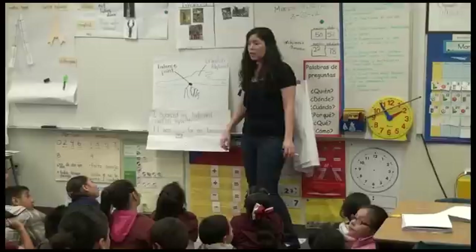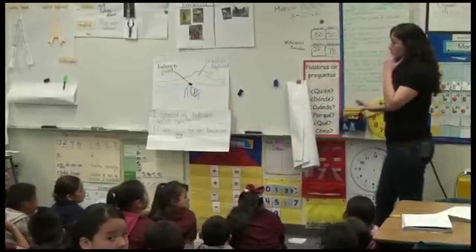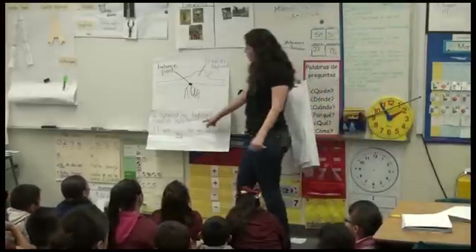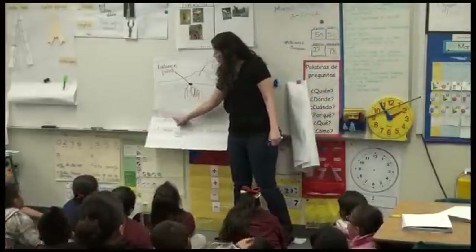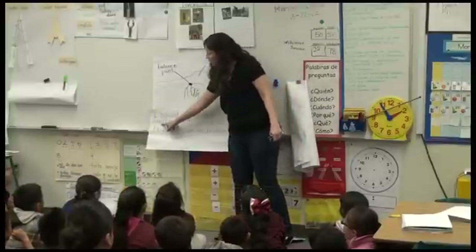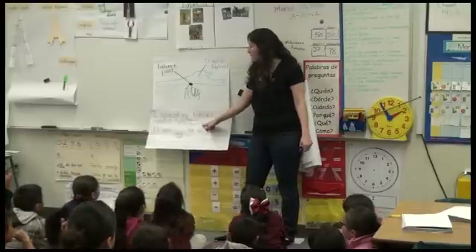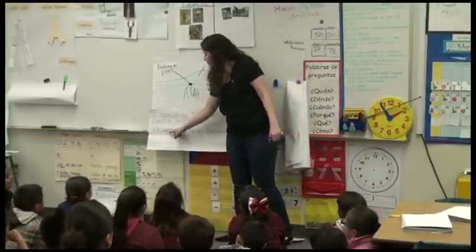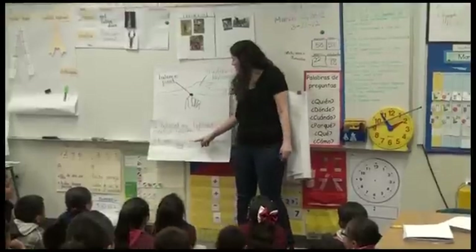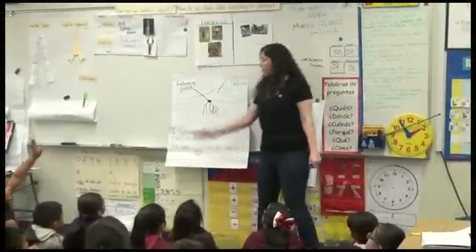I balanced my tag board crayfish by — with — it was easy or hard for me because. Scientists are very careful about labeling so that they can see their notes and somebody else can see their notes and learn from them, or be able to do the same experiment — investigation — as you guys are doing.